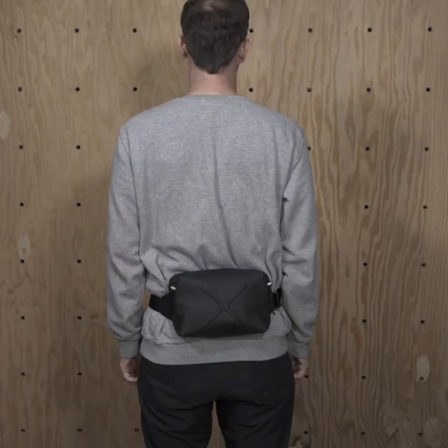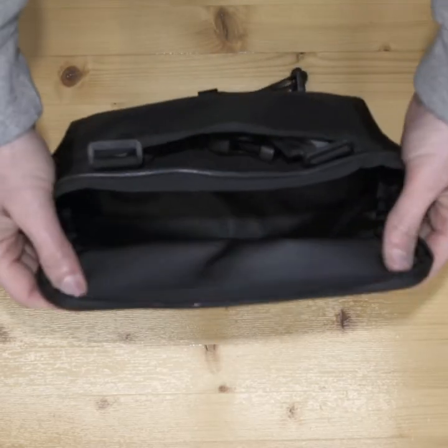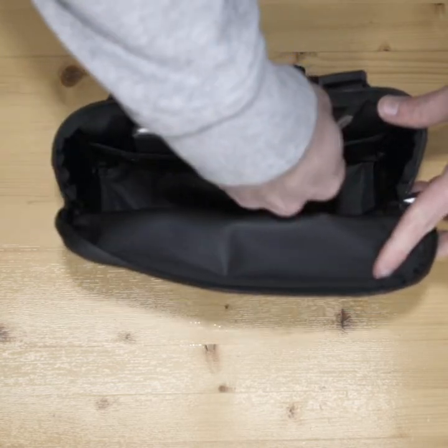We call it our go-anywhere handlebar bag because of the hidden straps. This lets you wear the Helix as a sling or waist pack. Inside is 3 liters of space and two mesh organizers — a great place for your keys or your phone.